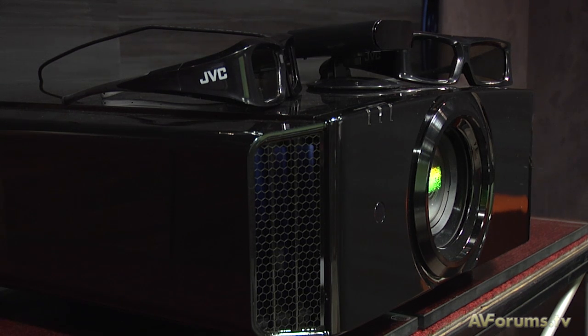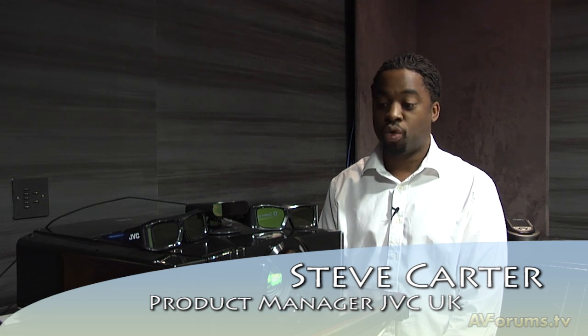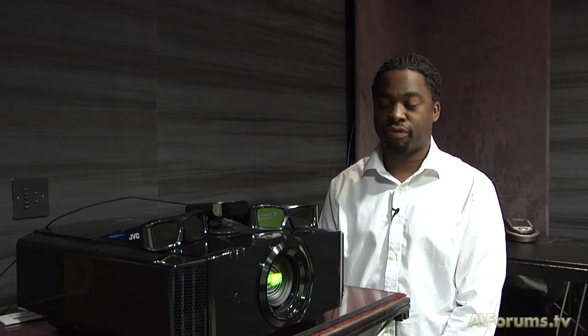The new projector range for this year from JVC features three models: the DLA X3, DLA X7 and DLA X9. All models are 3D capable, meaning consumers will have the opportunity to add an additional emitter and glasses to enjoy 3D playback from a 3D Blu-ray player, Sky box or even PS3.